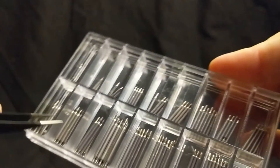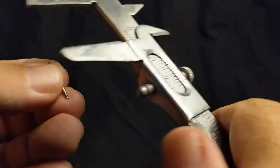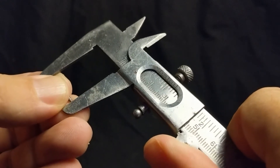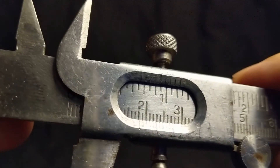We can also confirm this technique with a known length. These are 18mm. So I will place this right here and close it as far as it will go. Pop that out — sure enough, 18mm.